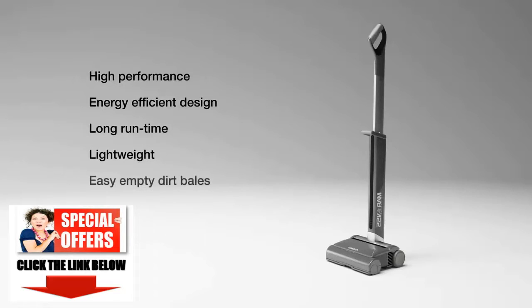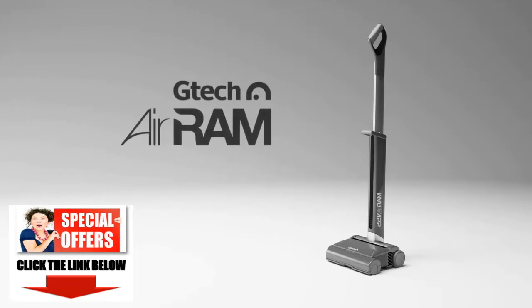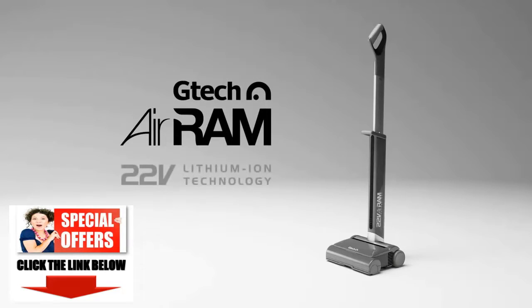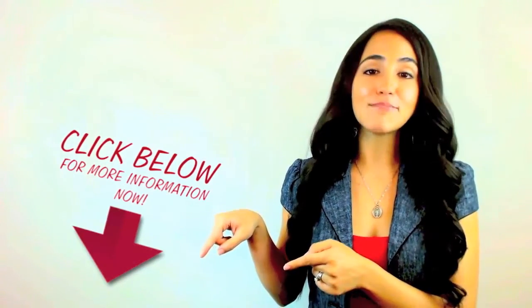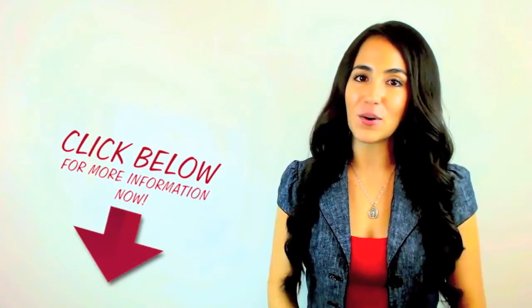High performance cord free vacuum cleaning. The G-TECH AIRAM. Take a few minutes and check out the link in the description — this may be exactly what you're looking for.